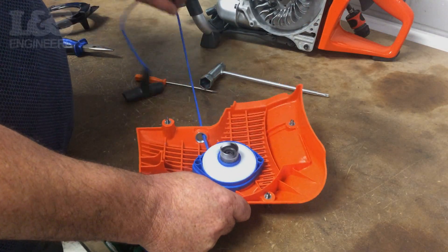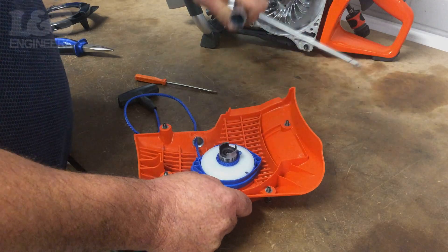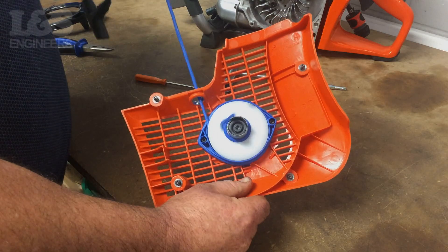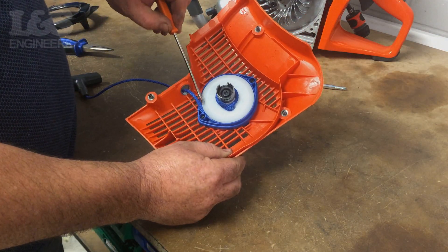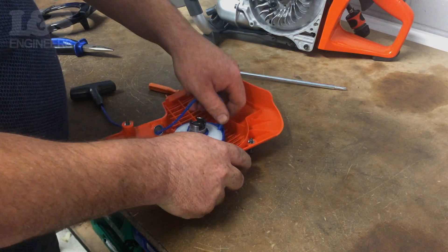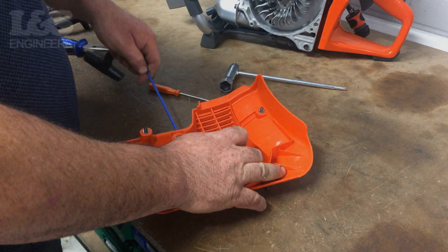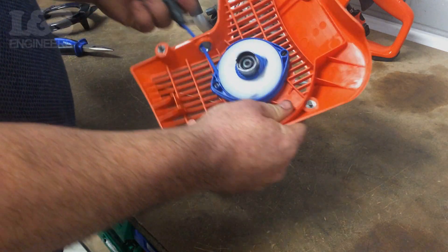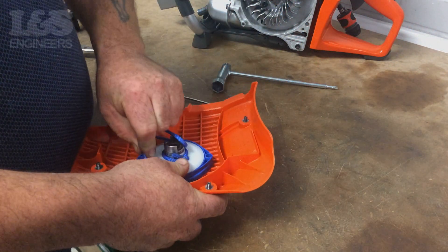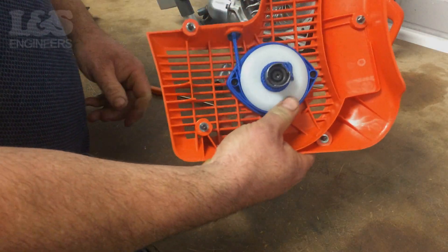Test these are secured properly by pulling on the recoil a few times. If the pulley doesn't move, it is secure. Feed the rope through the indent of the pulley and turn the rope clockwise a couple of times. Depending on the slack of the rope, you may need to turn the rope a few more times. Before fixing the recoil assembly back on, make sure there is no slack on the recoil rope.